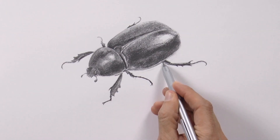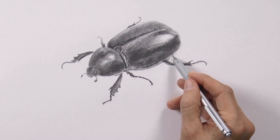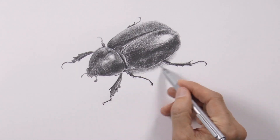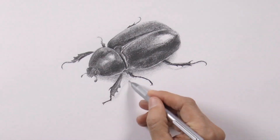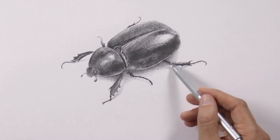I like how it is coming. However, it looks like it's in the air — we should do the shadow to ground it. I will not do this shadow with a totally defined edge, but rather the gray will be gradually disappearing. It will have a soft edge.